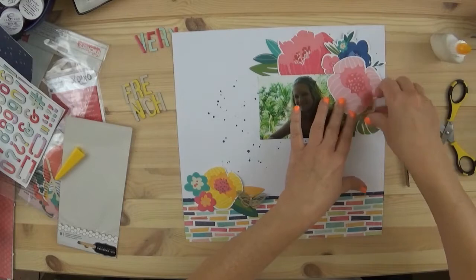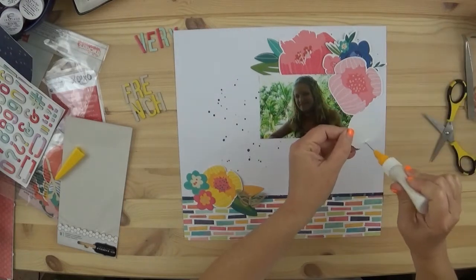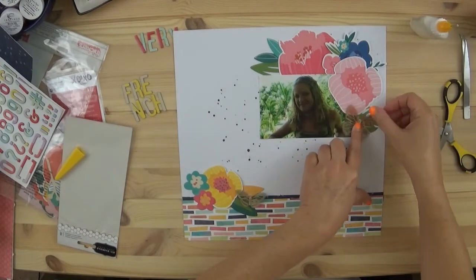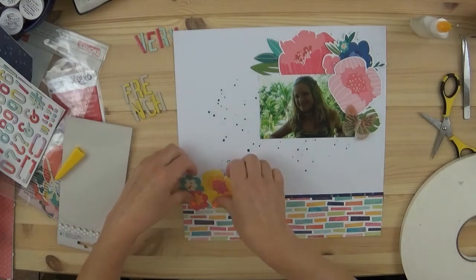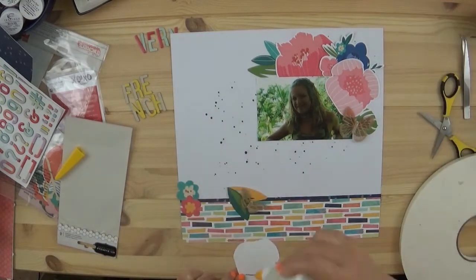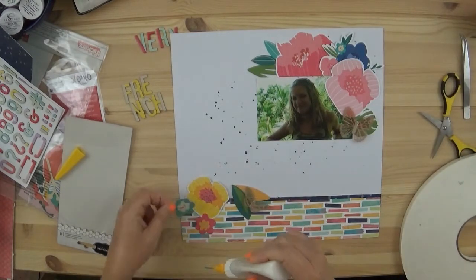I raised up a couple of the flowers — some petals — with foam tape. Most of it I glued flat, because the butterflies are what really give the layout its dimension, and I didn't want to take too much away from that.